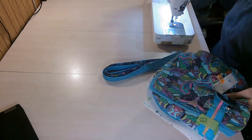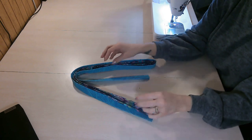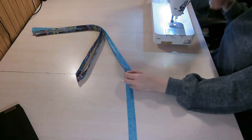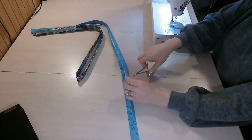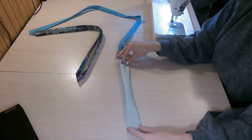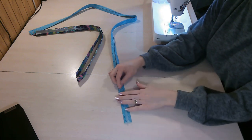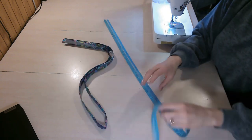The very first thing we're going to start with is our crossbody strap. As I mentioned, I've already folded mine. I do have a tutorial on my YouTube channel for piecing together fabric if you don't have a long enough piece. To fold the strap, draw a line down the entire center length, then fold each long edge in to meet the center and press all the way down. Do that for both your exterior and lining piece, then we're ready to sew them together.